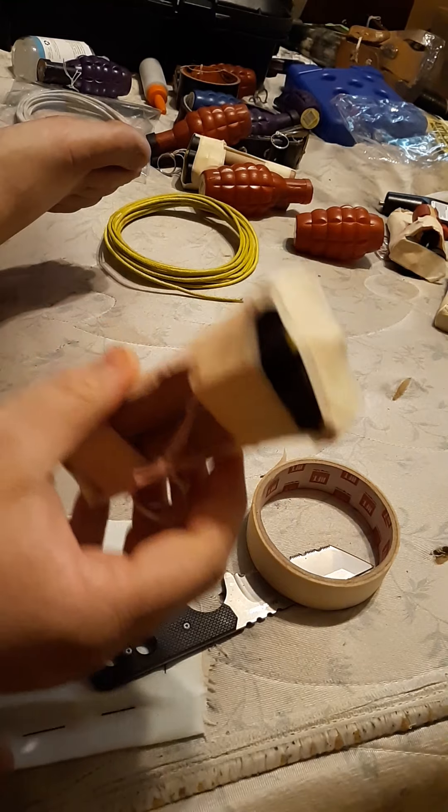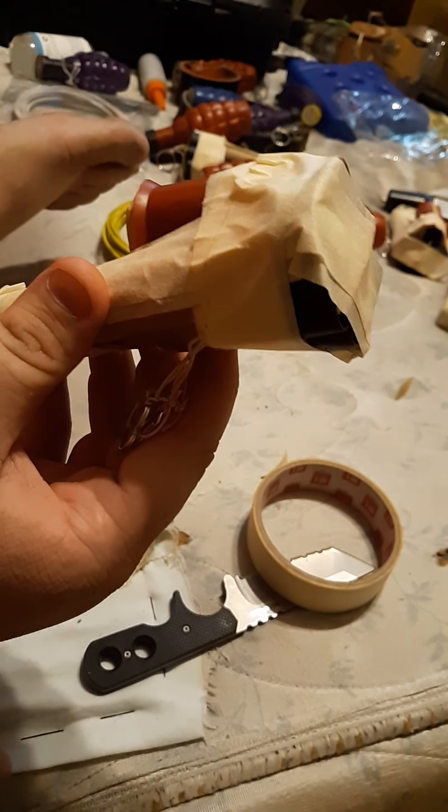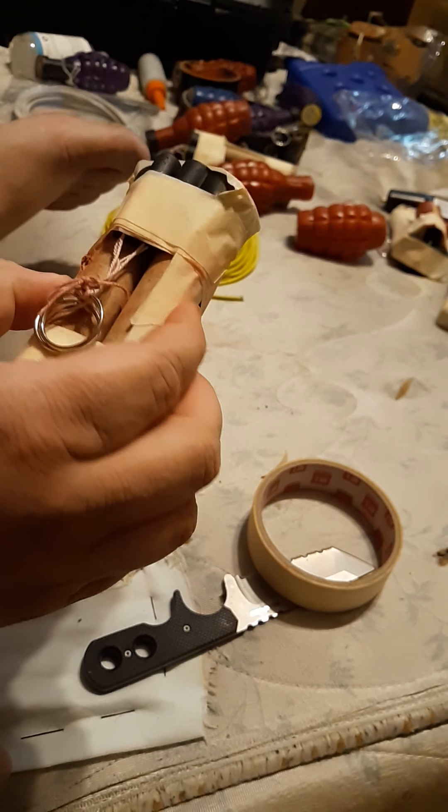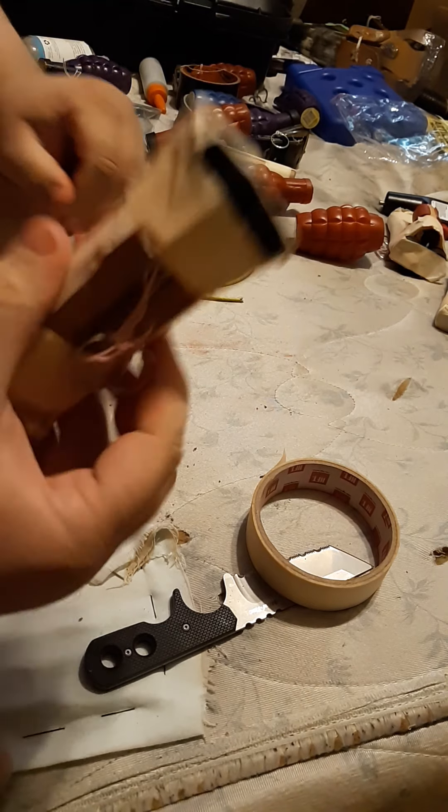You can use it for escape, evasion, diversions, distractions, disorientation — whatever you need in a bug out situation or a shit-hits-the-fan situation.